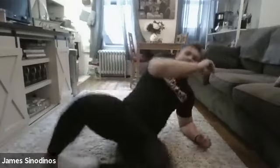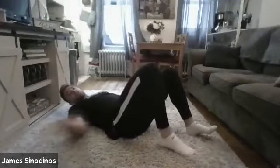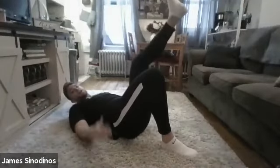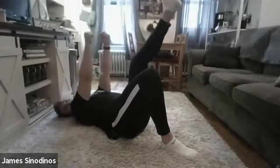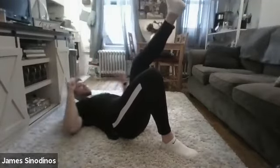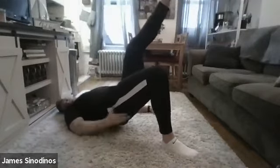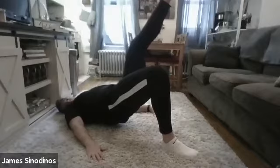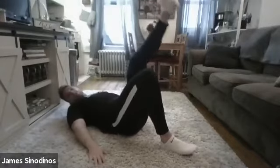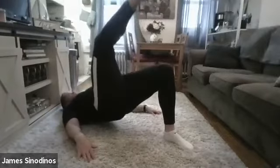Now we're going to move into some single leg bridges. Lay on your back. Let's start off on our right leg, so your left leg is up in the air. You can leave your hands down on the ground or point both arms straight up at the ceiling. From there, push down through your heel into the ground, lift up as high as you can off the ground, hold for 5, 4, 3, 2, 1, and back down, and switch sides. Right leg up in the air, left leg down, lift up as high as you can.